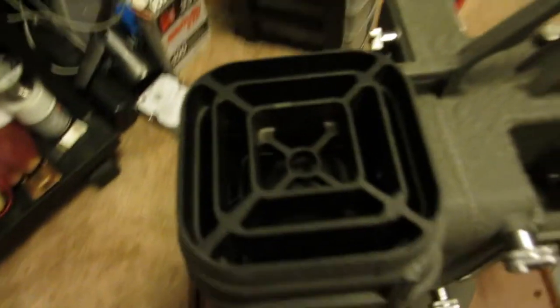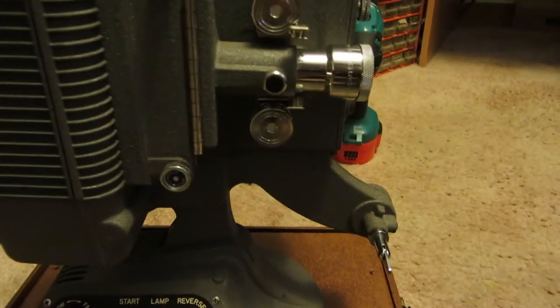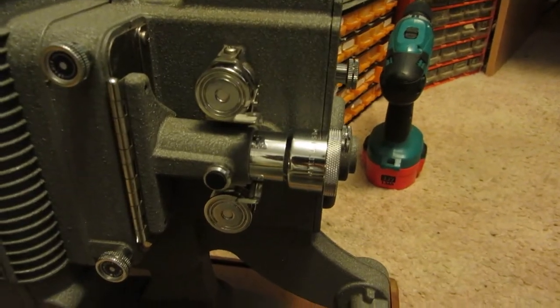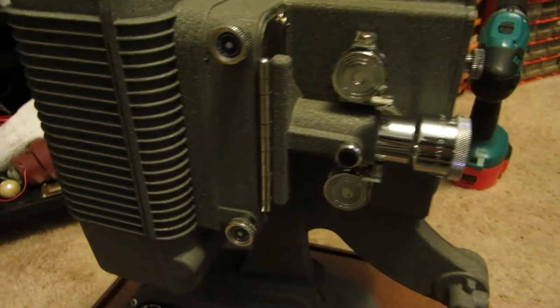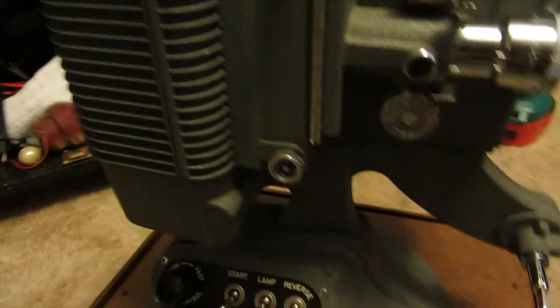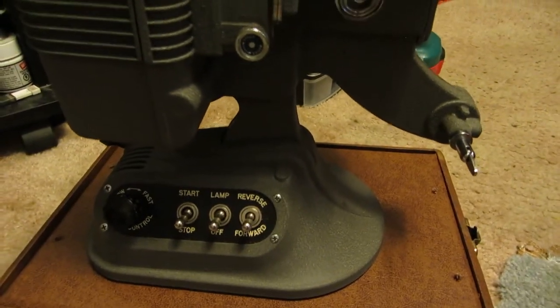You got your light down in there. I've had this running — everything works. The light still works, the motor works. It needed to be completely re-oiled; everything was stuck. It probably hasn't been run in God knows how many years. But I've managed to get it going and it actually works pretty damn good now.